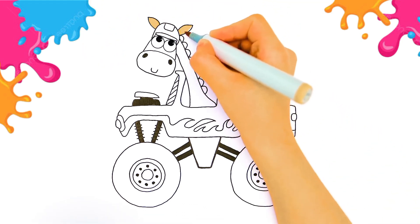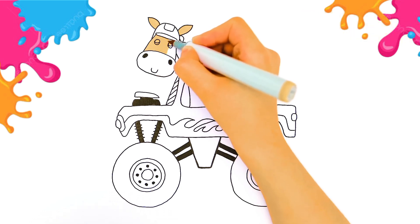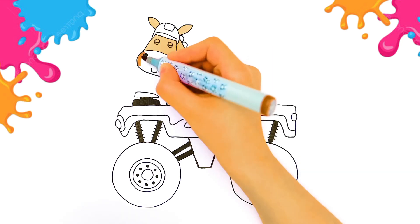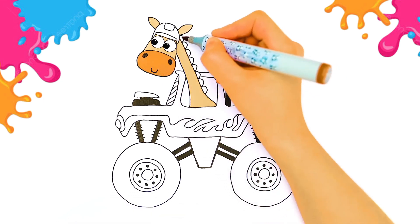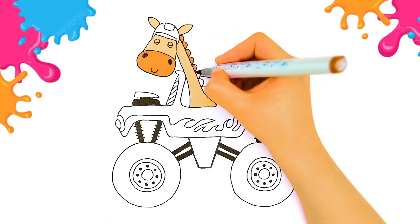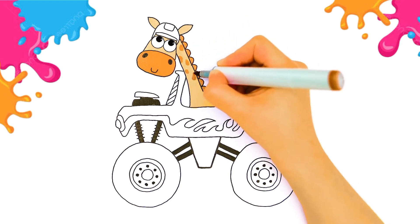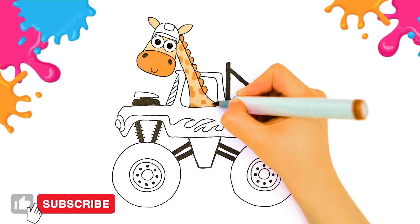What color am I using — can you guess its name? Awesome! And what is your color? That's right, it's brown! And let's draw some spots on its neck. What a cute giraffe — if you like it, press like and subscribe, thank you!